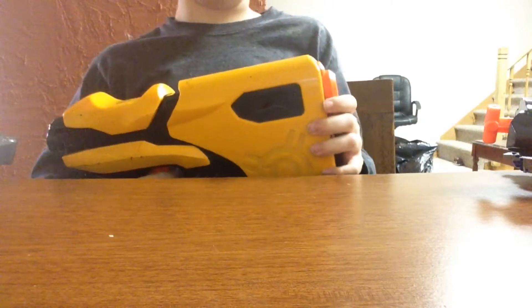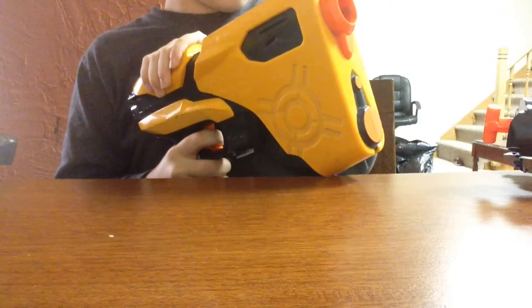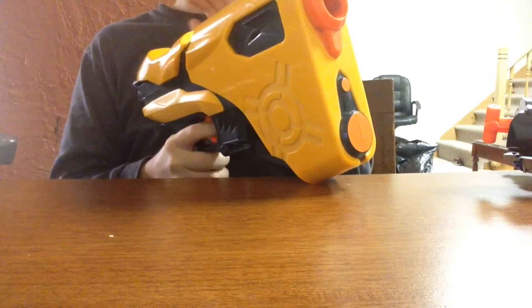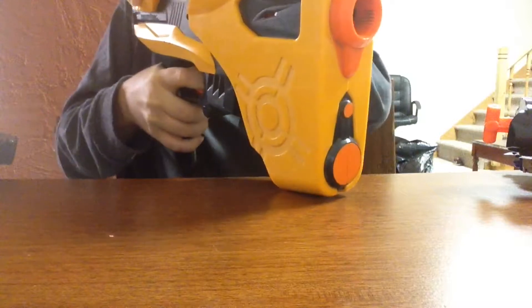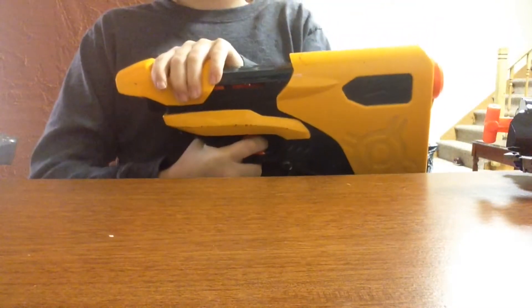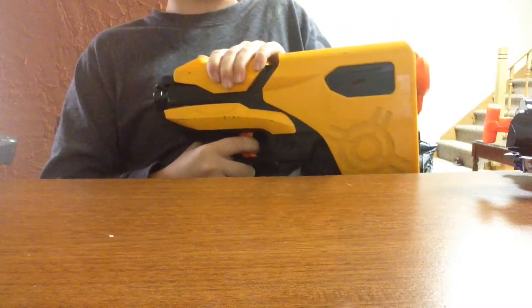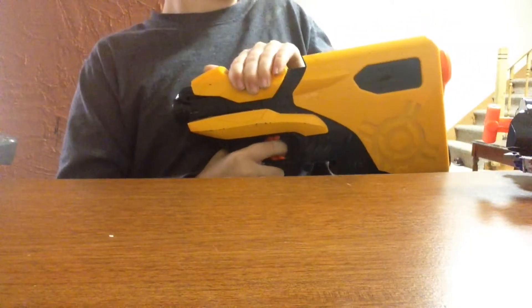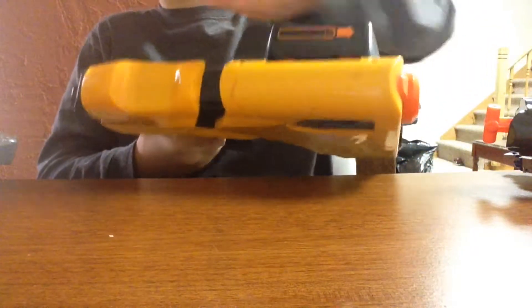The internal magazine is pretty cool. You can just load it on the fly — if you're running low, you don't have to drop a clip and put a new one in; you just shove darts in there. It is one of the older blasters to have slam fire. It's kind of weird — when you come forward, there's a first click and then a second one to fire. The first click is to open or close the breech door, and the second one is to fire.